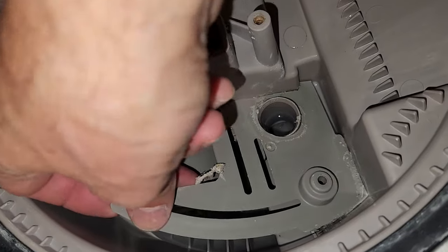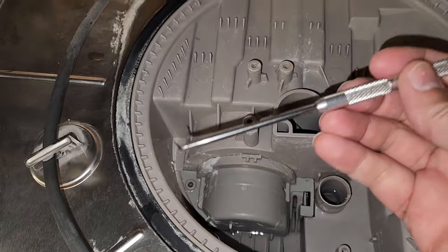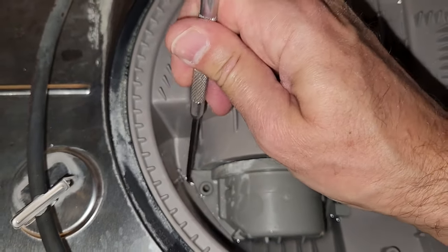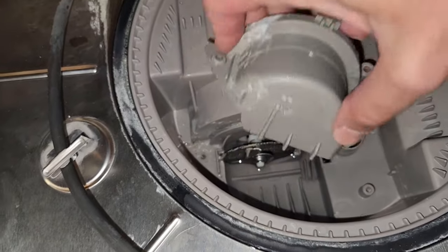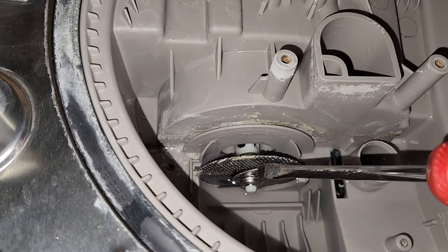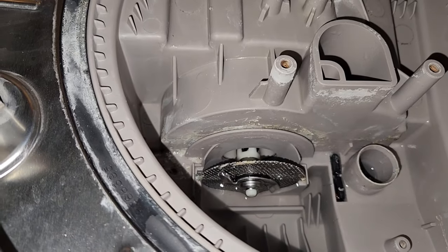Now this cover comes out. This is probably the hardest part of this whole job — removing this cover. I have this little pick tool to get down in here and pull that up. You're going to need something to grab a hold of that to pull it up. This is the grinder. The way it works is that this blade spins in front of this screen. What I found was a piece of hard plastic stuck behind the blade, so I'm pretty sure that was my problem.